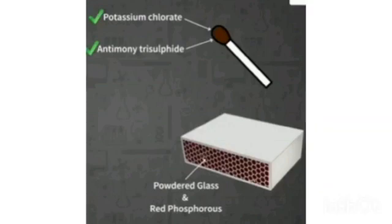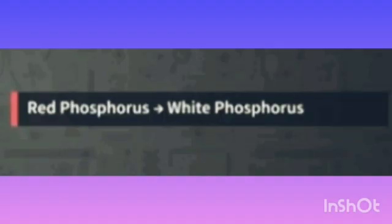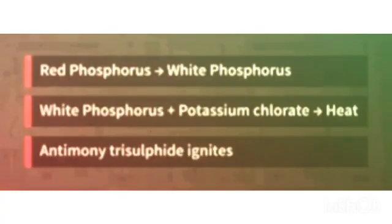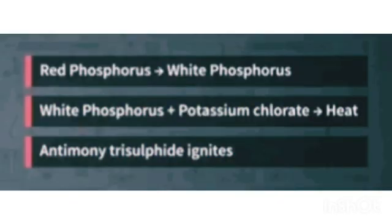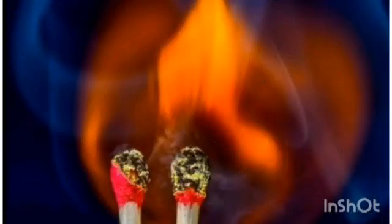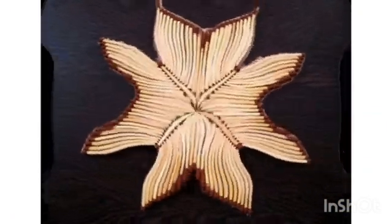When the match is struck against the rubbing surface of the box, the red phosphorus is converted to white phosphorus. Then the white phosphorus reacts with potassium chloride present in the match stick head. During this reaction, a lot of heat is evolved. Because of this heat, antimony trisulfide catches fire, and combustion of the match stick starts. Hope this video is informative — thank you.